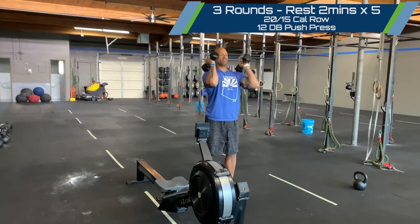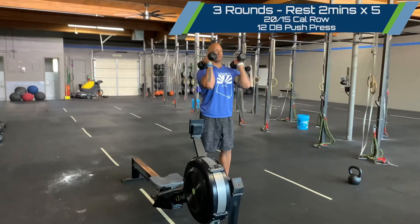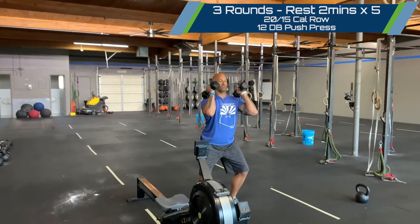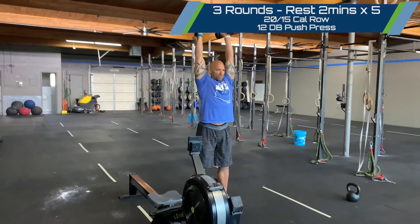Make sure that the rear head of the dumbbell is making contact with the deltoids at the bottom. Our elbows are in front of us, trying to keep that vertical forearm as best as possible. Dipping into the hips and maintaining that neutral midline.